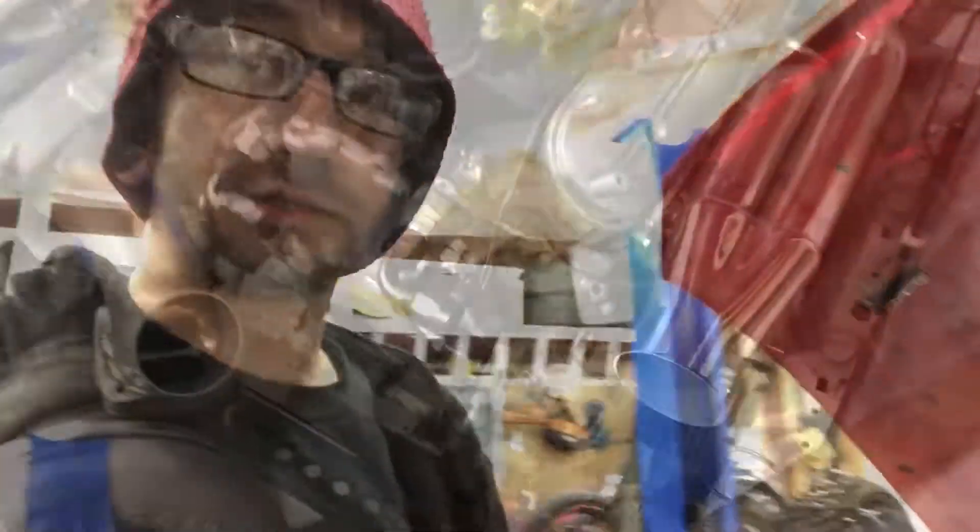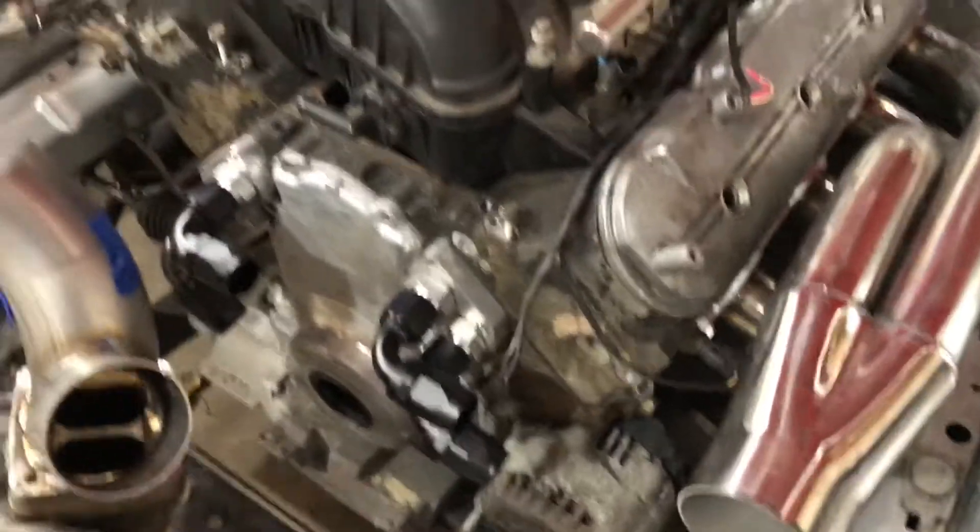I'm also getting ready to start working on the cooling system and running cooling lines. You can see I've got some nice Vibrant fittings coming off that are going to tee down and then run a one-and-a-half-inch line all the way to the back of the car.